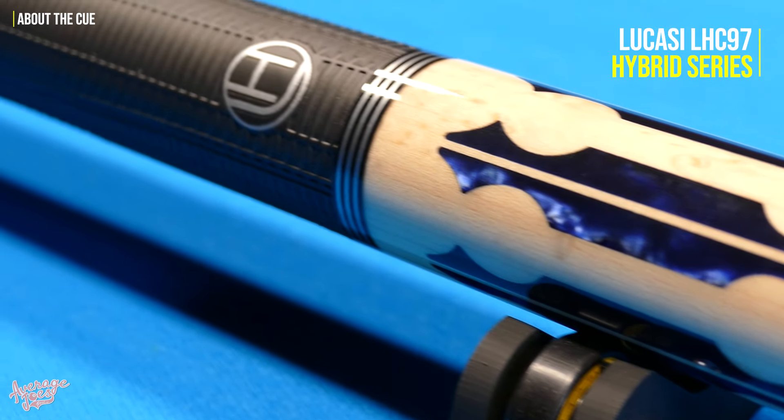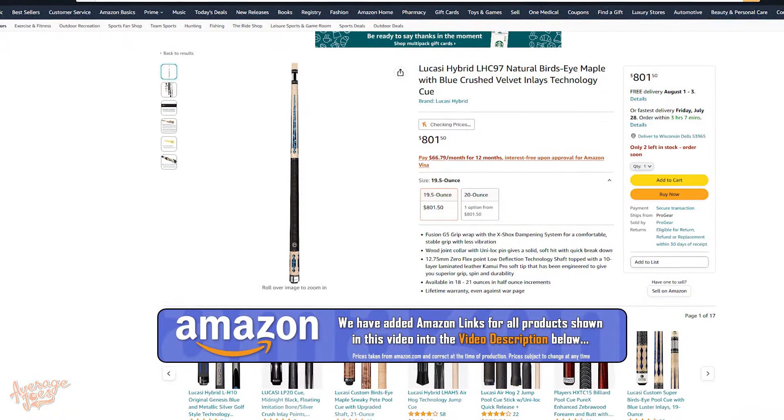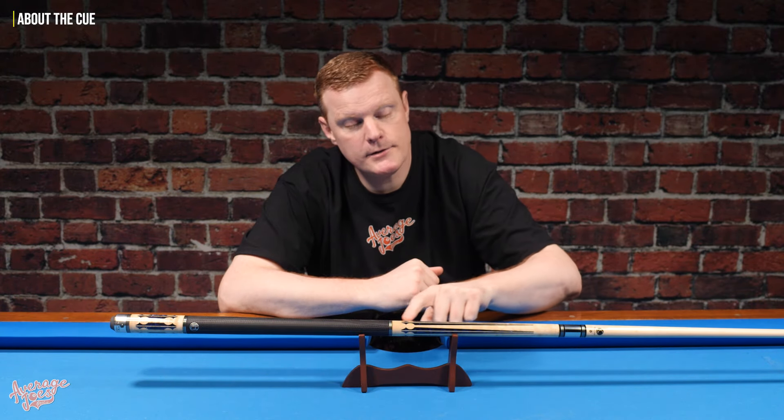So just to confirm what this particular pool cue is that we're going to be destroying today — this is the Lucasi LHC97, which is one of Lucasi's hybrid range of pool cues. This cue has an official retail price of around $890 US dollars. However, if you shop around, you can get it a little bit cheaper, as we did — we bought this cue for $801.50.